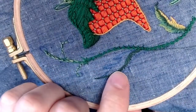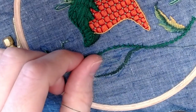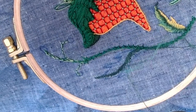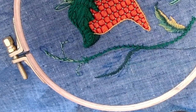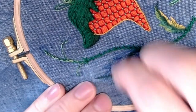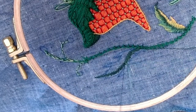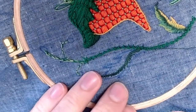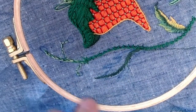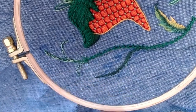Now that I've sewn in my first blocked-in color, I'm going to switch to a slightly lighter green and start sewing into where I've already stitched. The idea is that I'm going to keep staggering my stitches and sew in from the outside of my first color so that I get a nice lovely transition into this new tone.